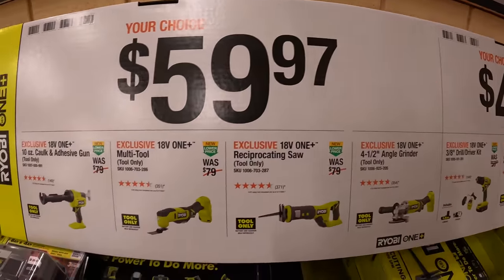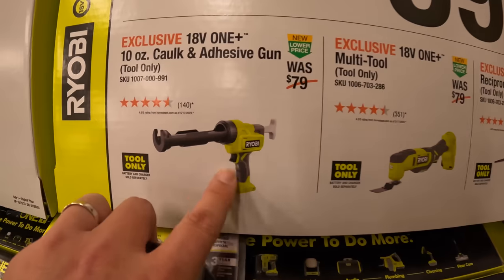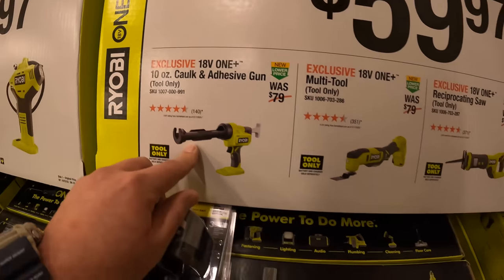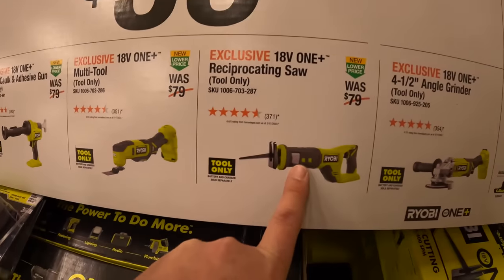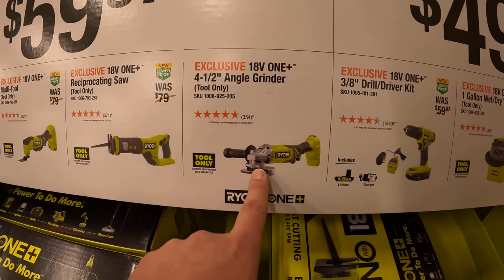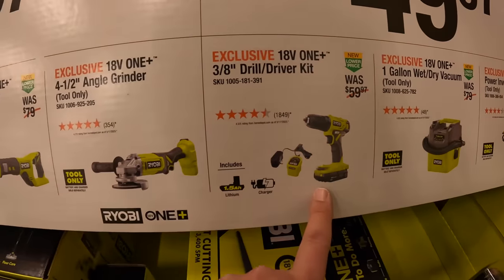$24.97 for the high pressure inflator with digital gauge — which I have and use. $59.97 your choice: you get the 10-ounce caulk and adhesive gun, the multi-tool, full-size reciprocating saw, four-and-a-half-inch angle grinder, or a three-eighths drill driver as a kit.